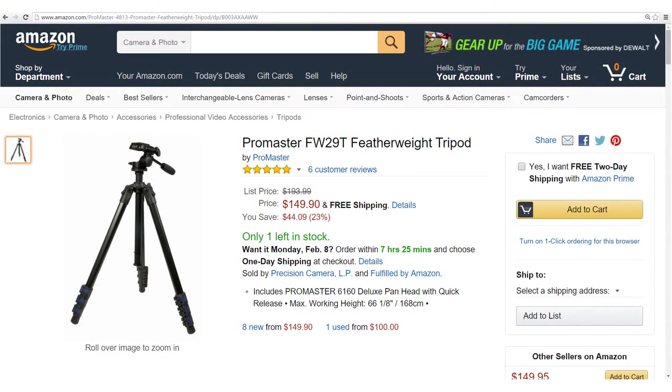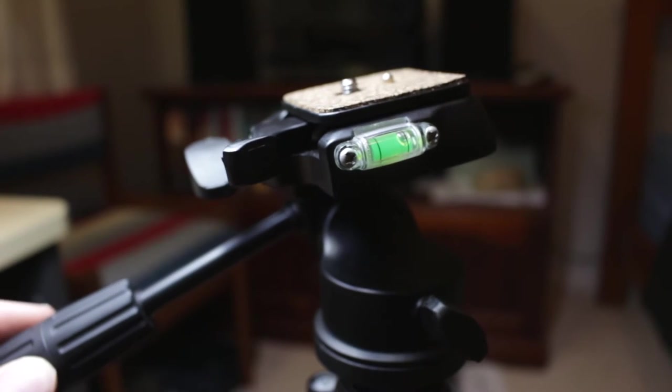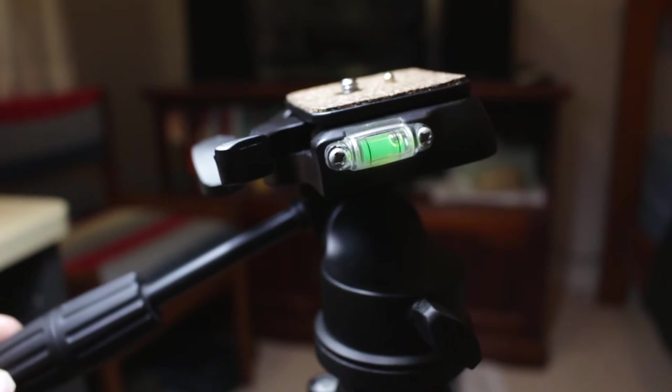The ProMaster FW29T featherweight tripod. This is specifically designed for video, and what that means is that the head — the place where you mount the camera — is filled with a friction-reducing fluid, which allows you to get those silky smooth pans and tilts.